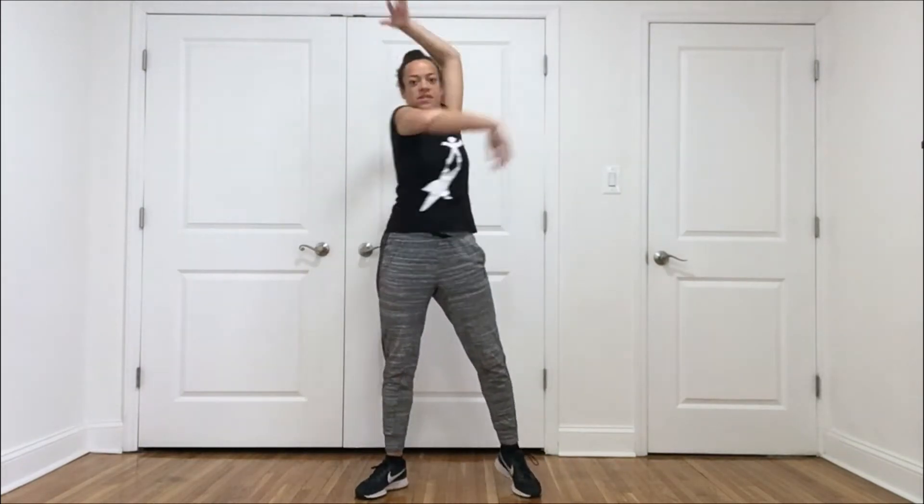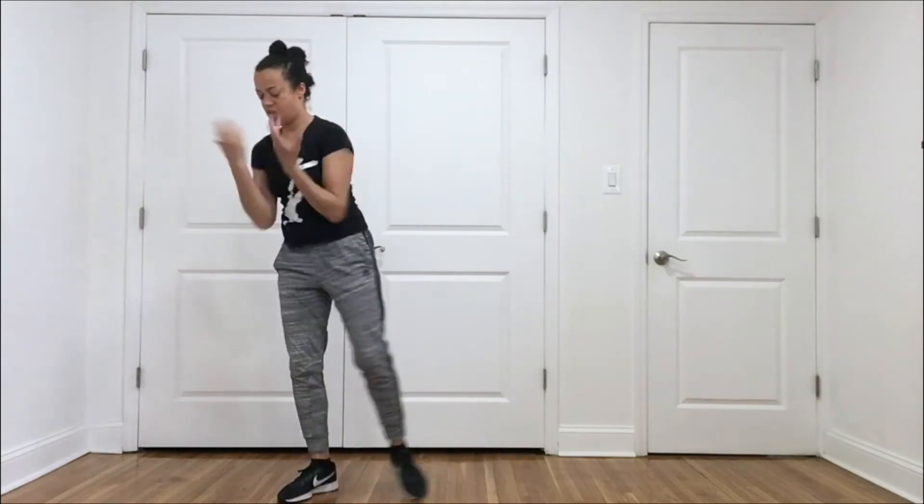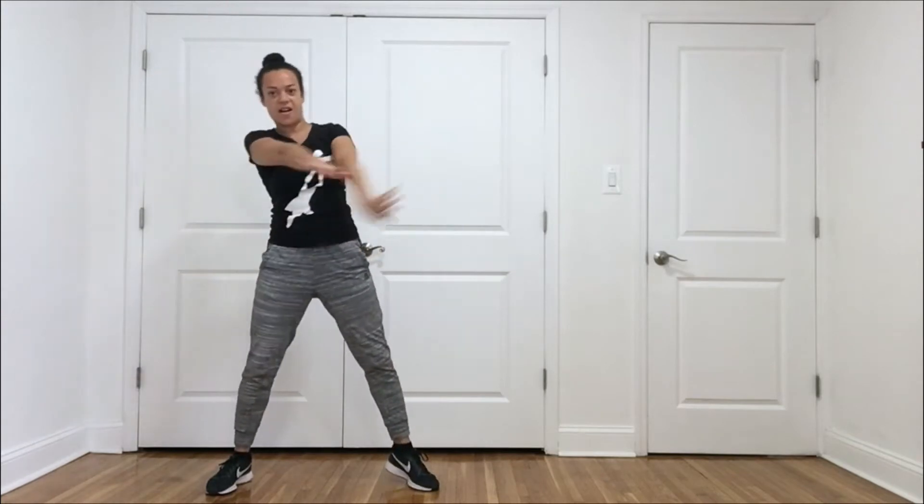Let's add the whole arms. Your arms reaching through the space — you might make circles, you might make straight lines. Big movement with the arms.